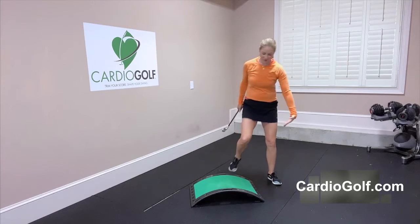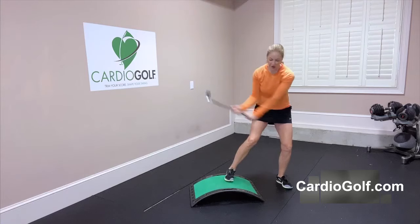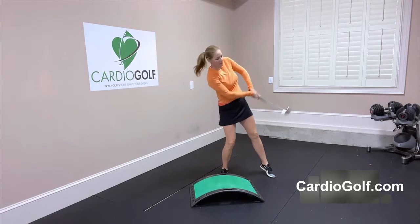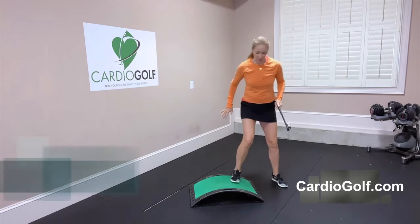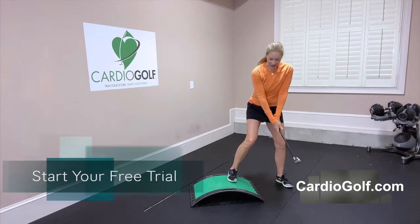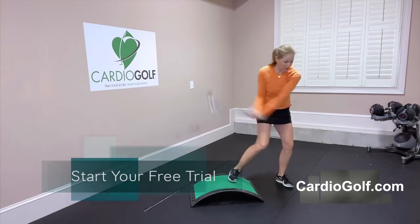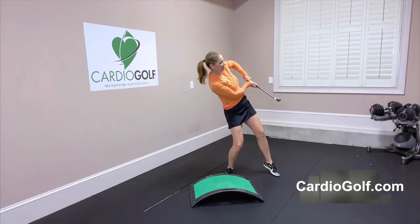Getting on a down slope helps you feel how your weight shifts towards the target. Where people go wrong is they get to the top of the swing and, in an attempt to help the ball up in the air, they actually hang back. A down slope with your back foot higher actually helps you push off and go towards the target so you can hit down and through instead of scooping up.